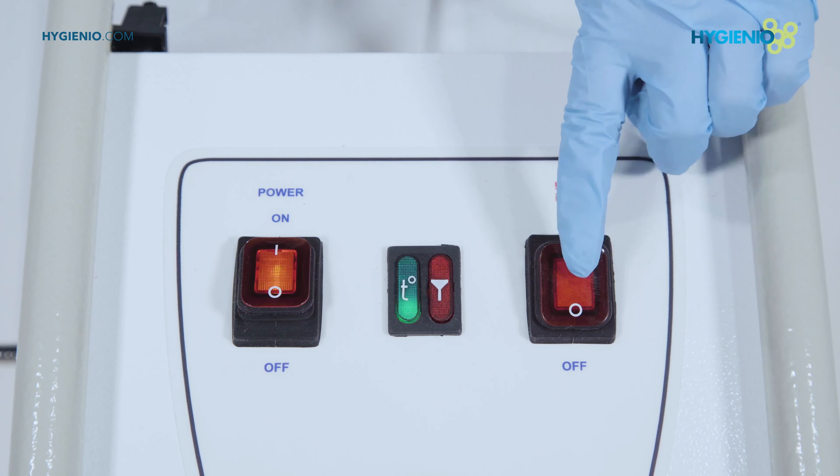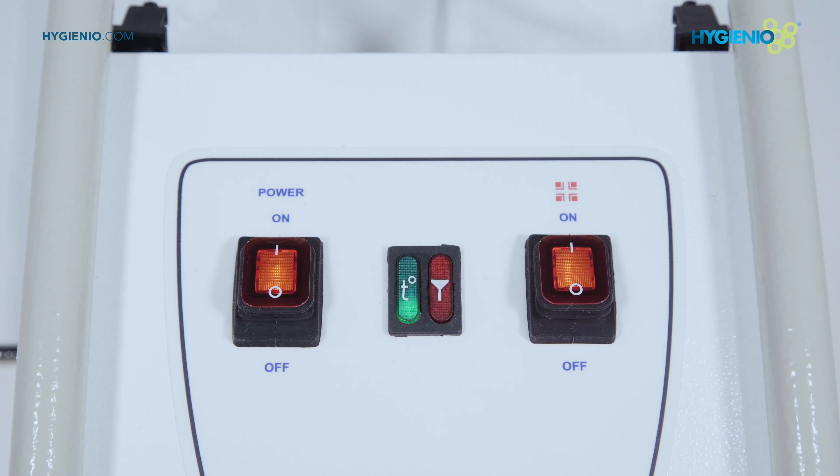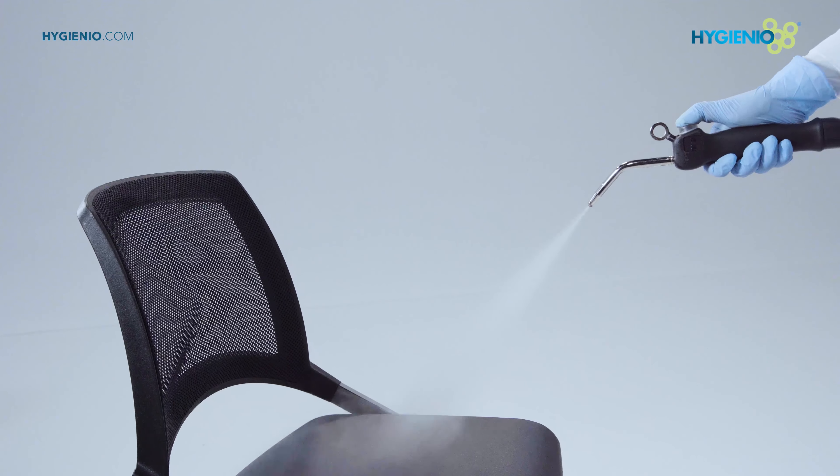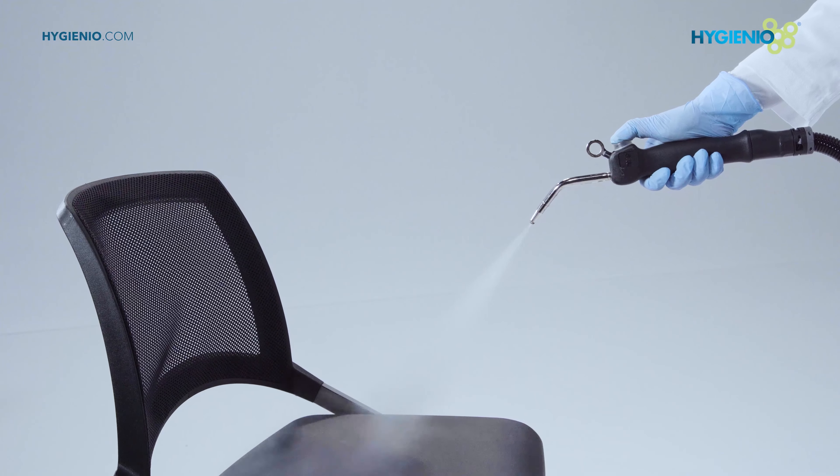Disinfection function. Set the disinfectant selection button to on. Start disinfection by pressing the lance button and move towards the surface to be treated.